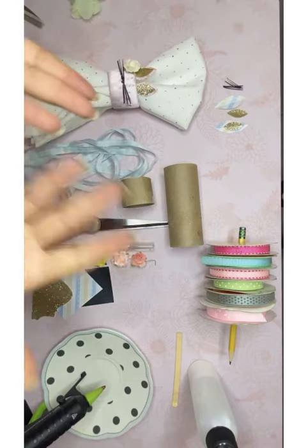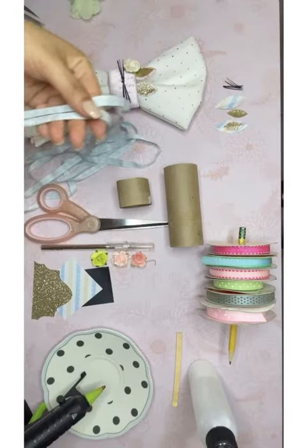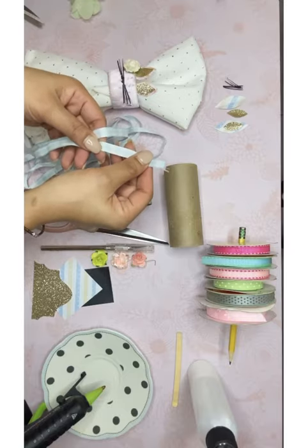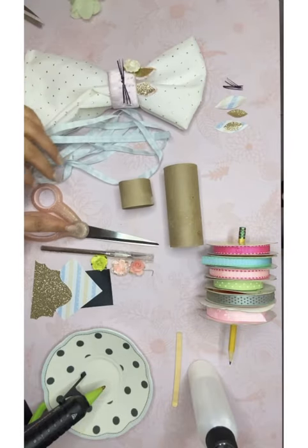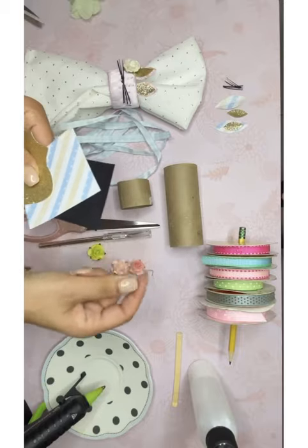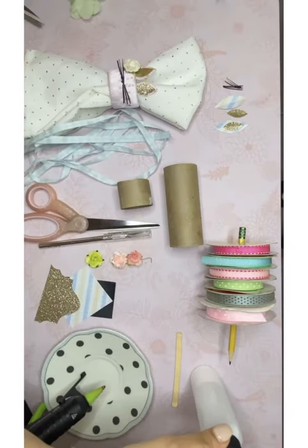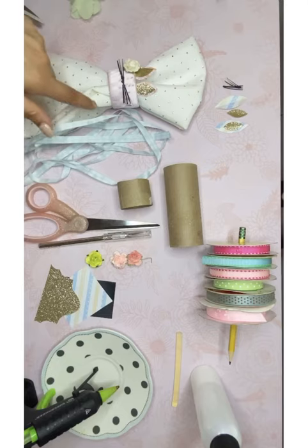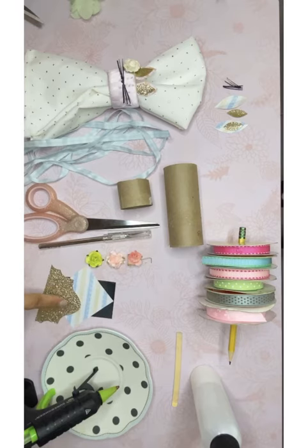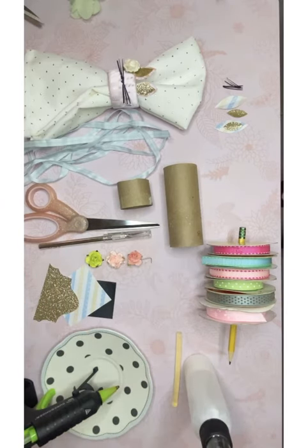Esto es lo que van a necesitar. First, you need ribbon — approximately half an inch or less, like three-eighths or so. You're gonna need scissors, an exacto knife, flowers, and three types of paper: a black paper, a pattern paper, and a glitter paper. Van a necesitar cinta, tijeras, exacto knife, flores, y tres diferentes papeles: el glitter, el pattern y el negro.